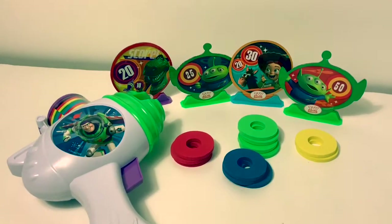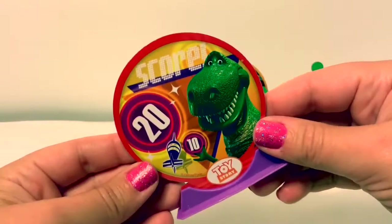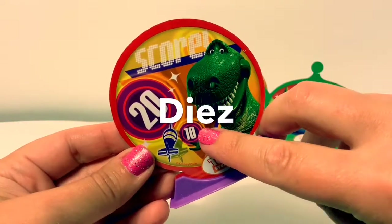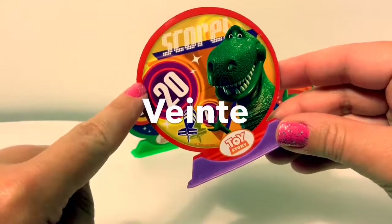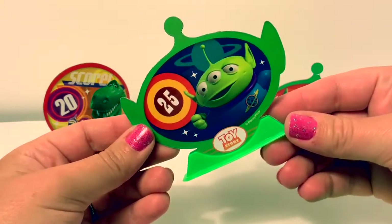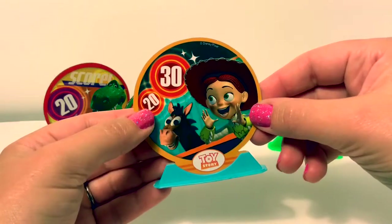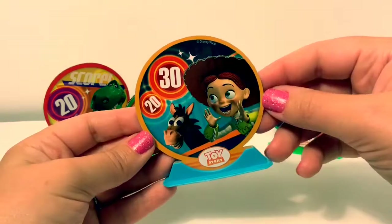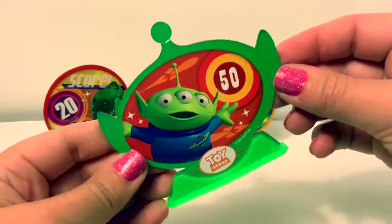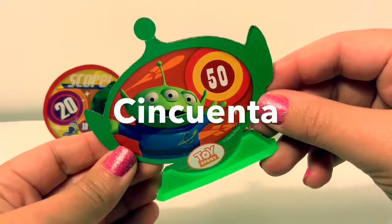Let's look at what came in the box. Here we have four targets. This target has the numbers 10 and 20 — 10 in Spanish is diez and 20 in Spanish is veinte. This one has the number 25 — 25 in Spanish is veinticinco. This one has 20 and 30 — in Spanish, veinte y treinta. Here's the other target — this one has the number 50, and 50 in Spanish is cincuenta.